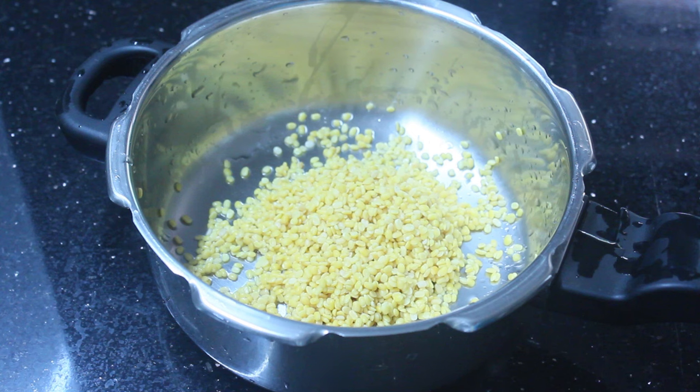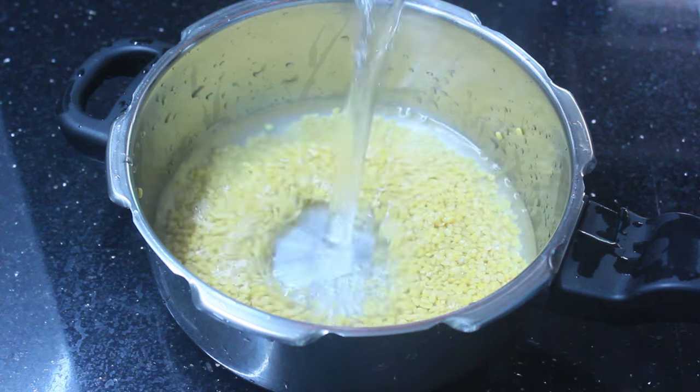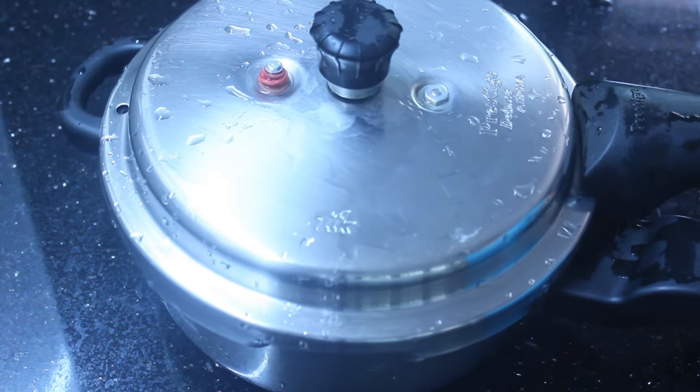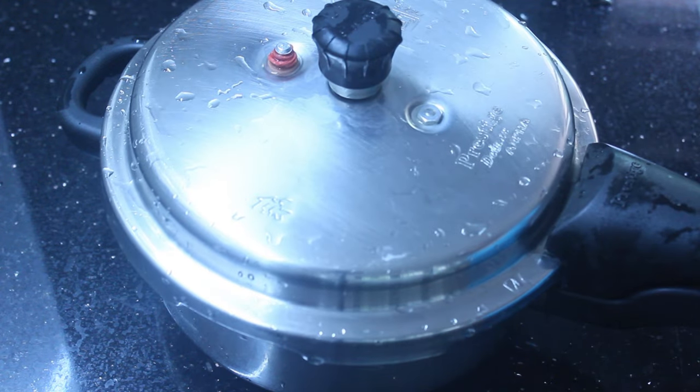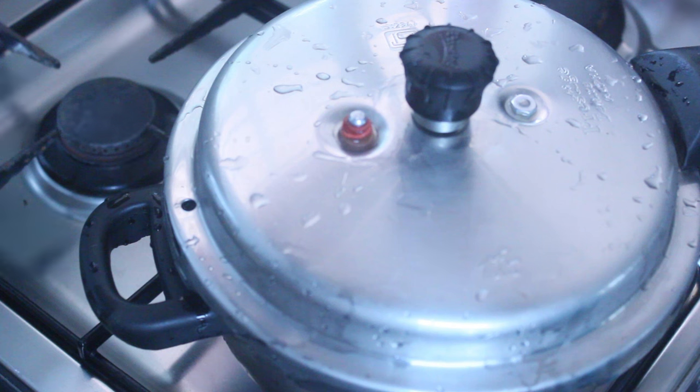You need to prepare the rice. I completely believe it is recommended that you wash the rice, especially rice that came from the store.